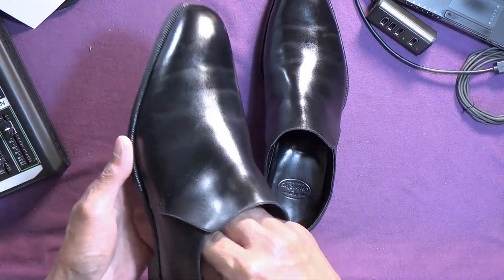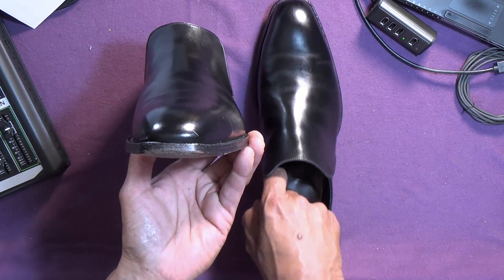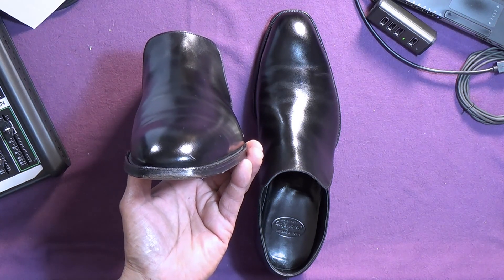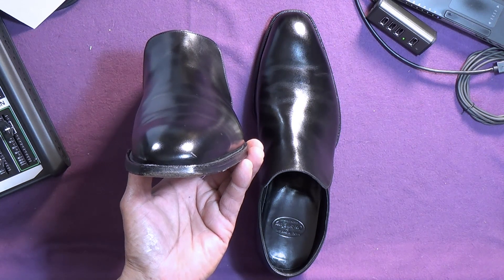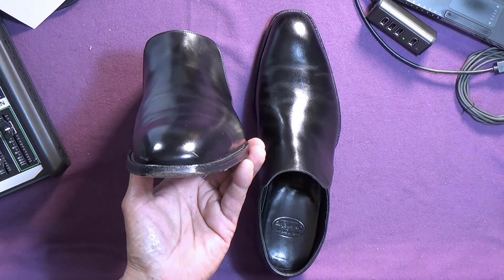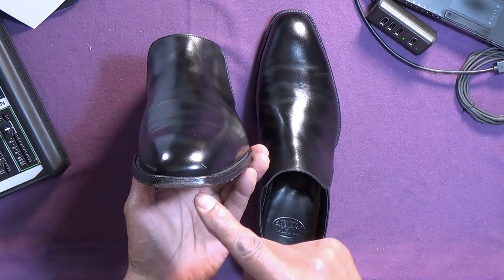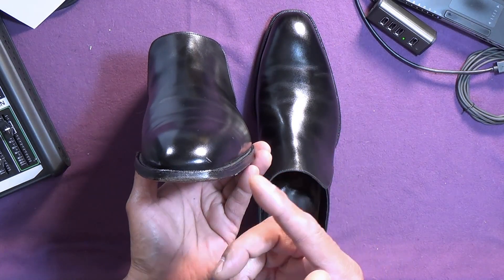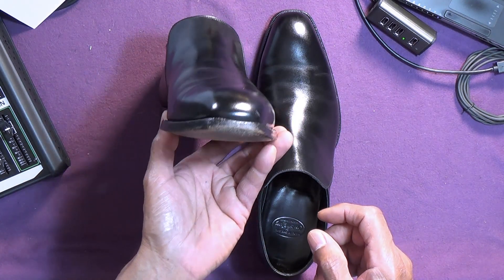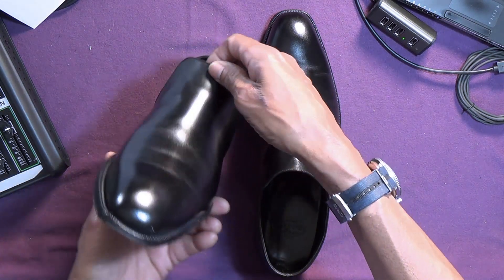I'm just going to tell you about the last. So this 337 last — from the Crockett and Jones website they say it's a hand grade last with a soft square toe, deemed forward thinking at the time. The 337 last was one of the longer lasts on offer from Crockett and Jones. It's been around a while and is now considered a classic. It's still available but with a reduced range of shoes. Some people call it the iconic last, and I think a lot of shoes were made on that last.